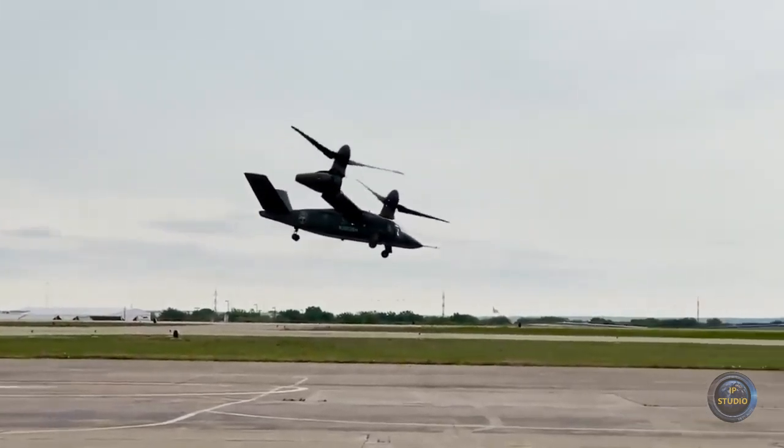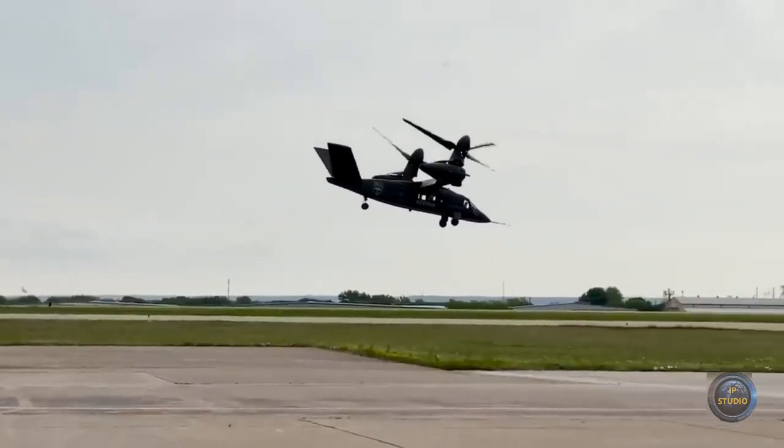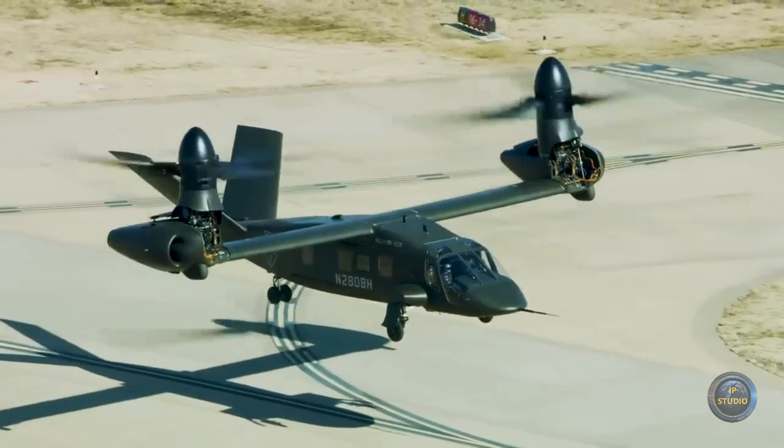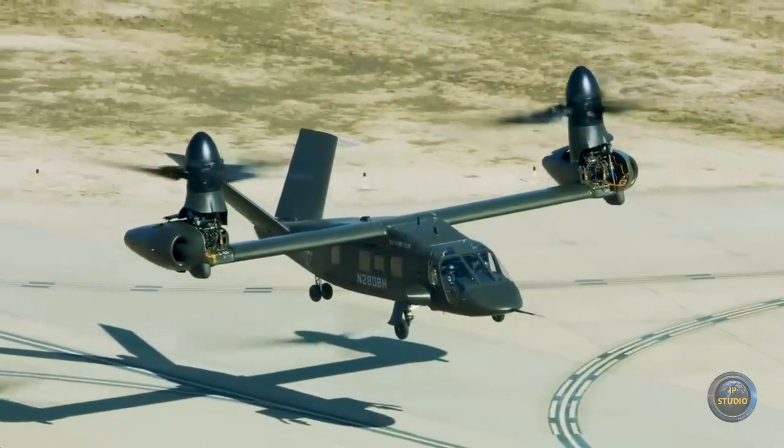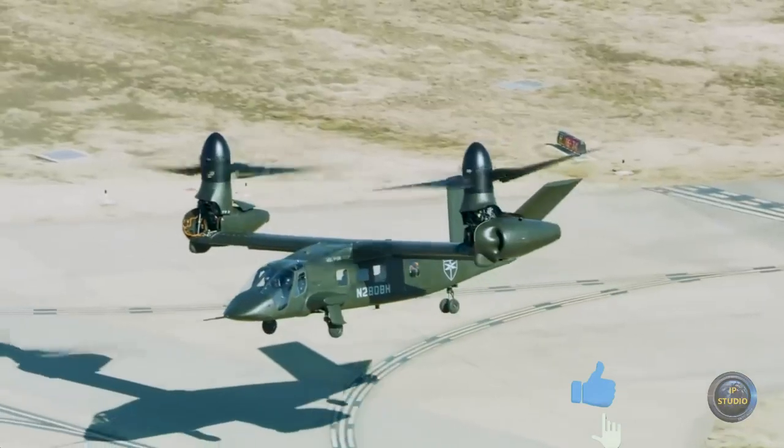The flight range is 3,900 kilometers, and the effective combat range is from 930 to 1,480 kilometers depending on the load. The maximum takeoff weight is about 14,000 kilograms.